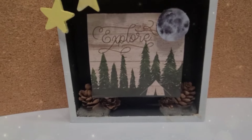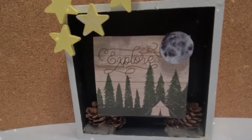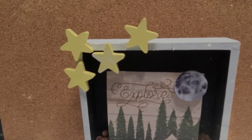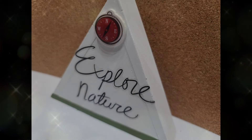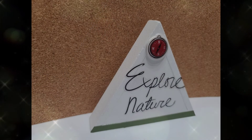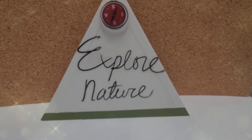Here is that first picture when it's all finished — I added some hot glue and a little bit of sand, though the sand is really hard to notice in the video. I love the 3D aspect of the way that little calendar piece is popping off the backing. Here's that succulent — you can see one side is the succulent and then the other side will be our simple 'explore nature.'